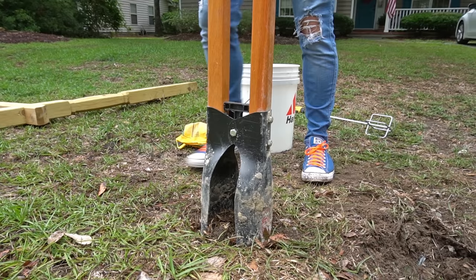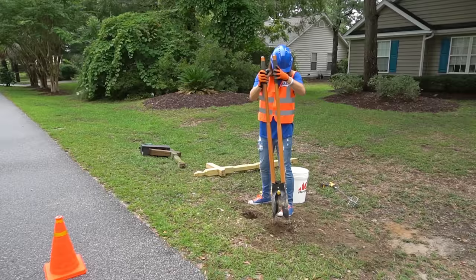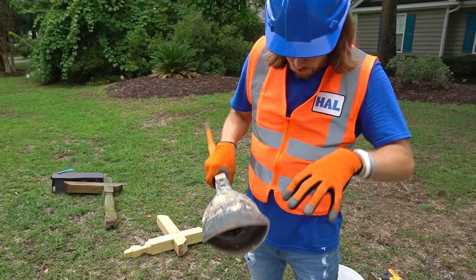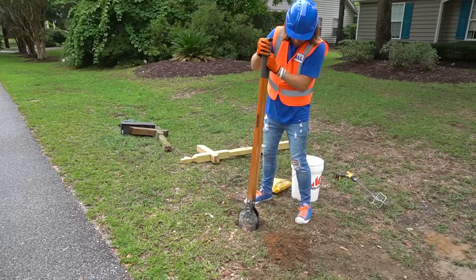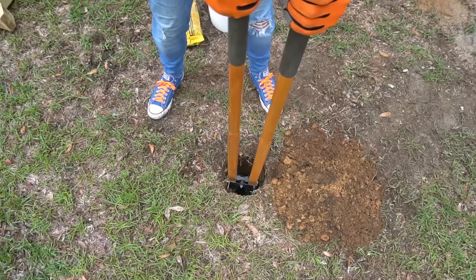I think this should be good right here. These are post hole diggers and that's what's helping us dig our hole here. It's like two shovels — you've got one on this side and one on that side. Whenever we spread the handles apart, it closes the shovels together. That's what helps grab the dirt and move it to the side, and it helps us make the perfect size hole for our post to go into. So we've got to go down a little far to get the perfect size for our new post. This is one cool tool.